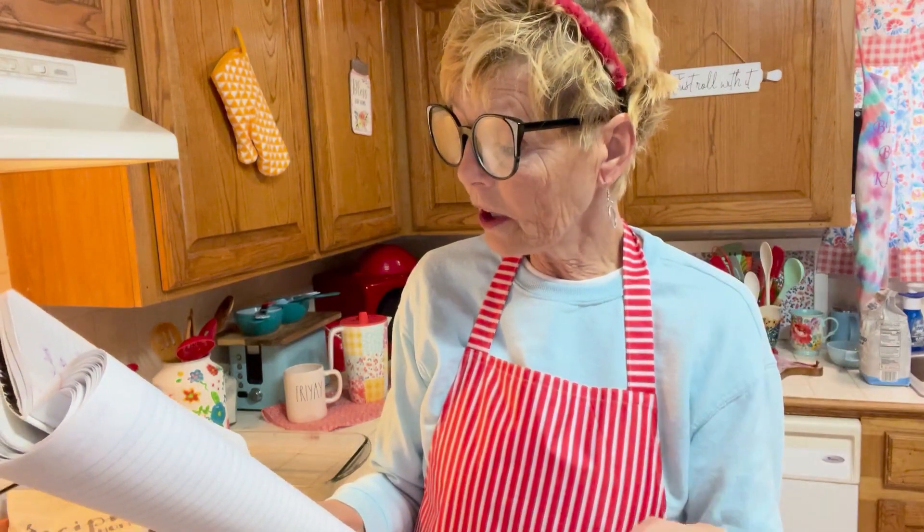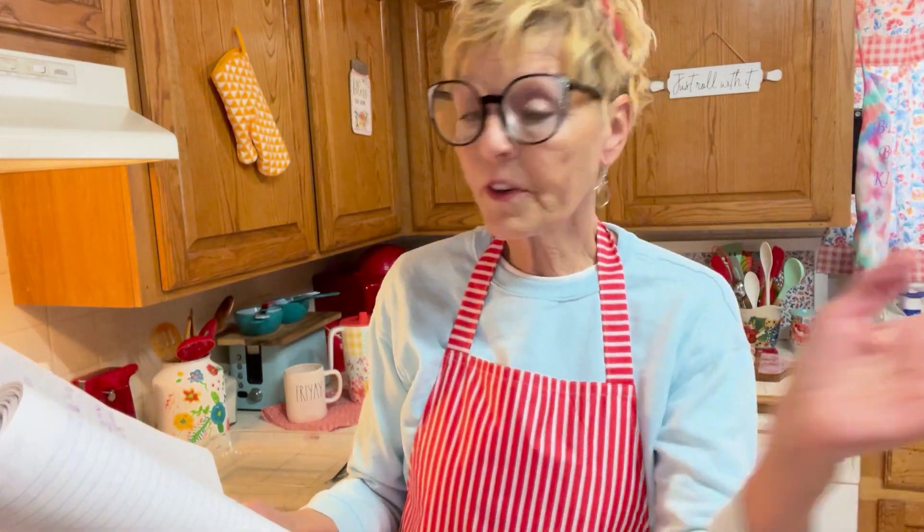You're going to need three cups of sugar, one cup of Karo, and a quarter cup of water. Very few ingredients. Oh, and a cup of pecans, diced very, very, very finely.